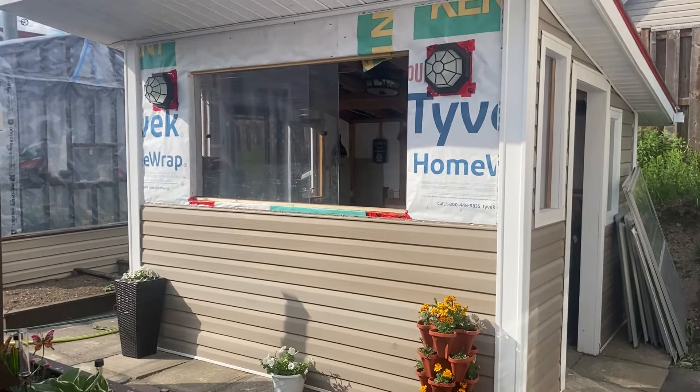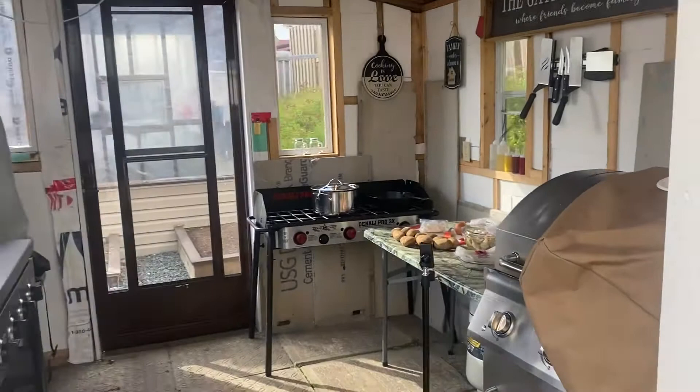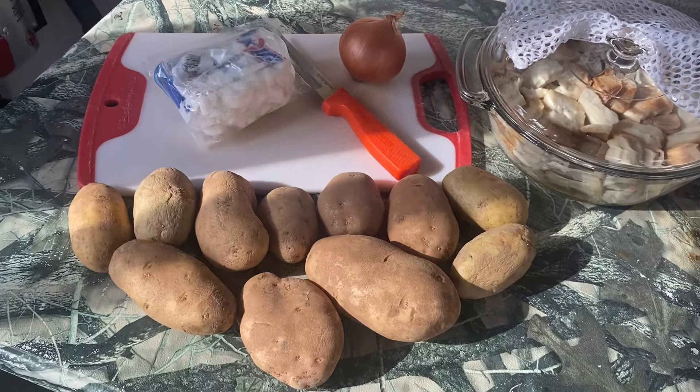Well good evening folks, Gary here from GBL The Old Church Five Acre Homestead, standing in front of our outdoor Newfie kitchen today, getting ready to prepare a traditional Newfoundland fish and brews with scrunchions and onions. Let's go inside and have a look at our spread — this is what we're going to be preparing and cooking today.